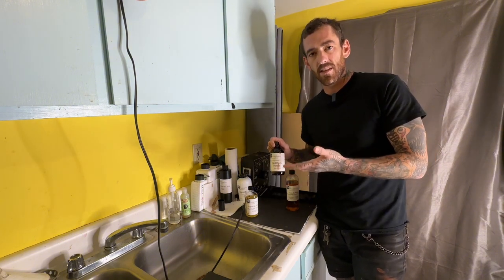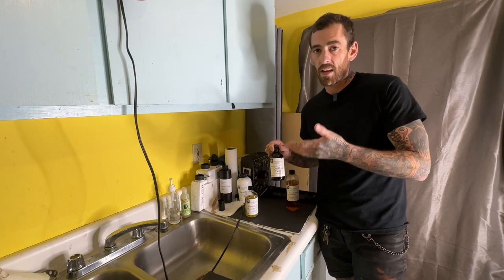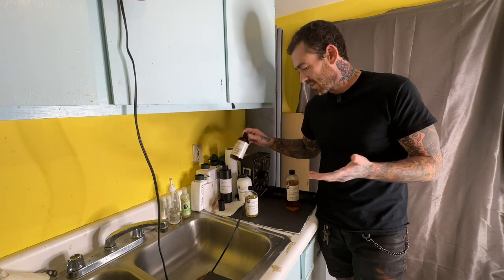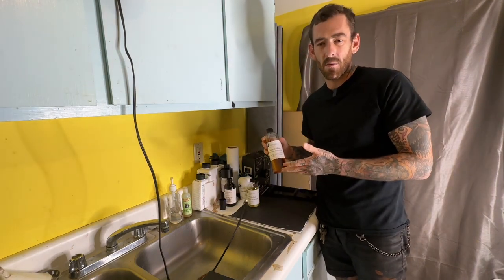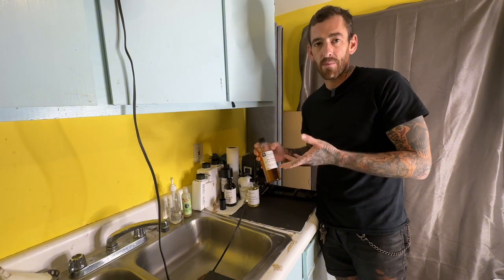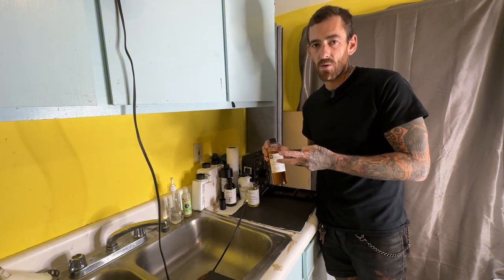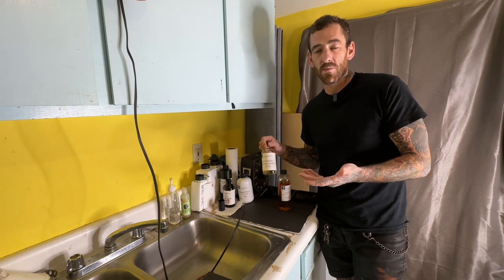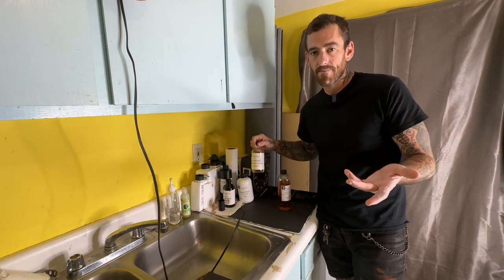Next up is the collodion — this is what you pour on the plate to make the silver nitrate stick to it. It lasts for many many plates and was also around 15 bucks. Then we have our developer, also about 15 bucks for a 500 milliliter bottle — I make 200 milliliter batches with this too. Last but not least we have our lavender varnish, which we use to coat the plate after we're done and make it last forever.